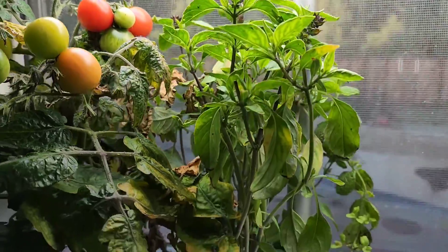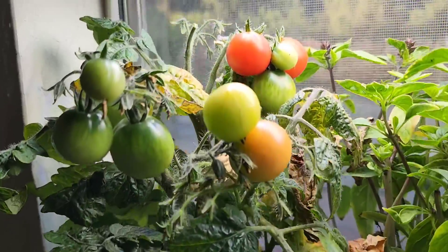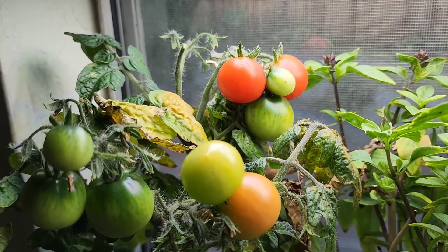Got the basil here. And these tomatoes — those tomatoes are almost ready. I'd probably give them a couple more days.